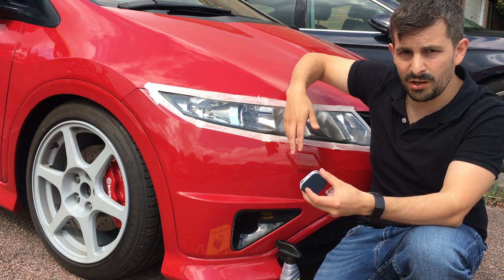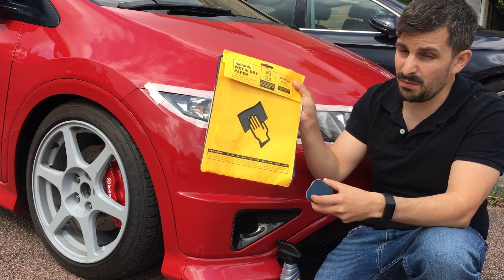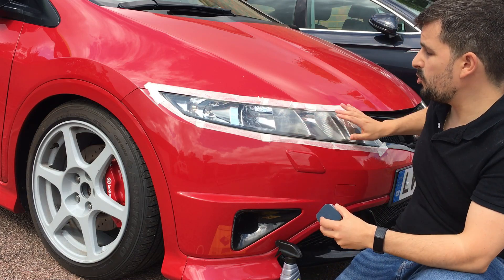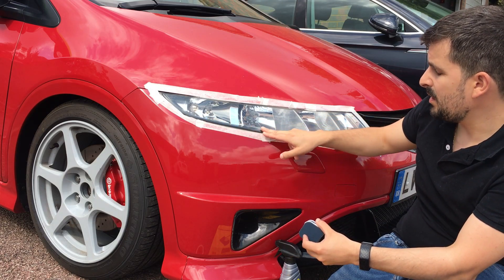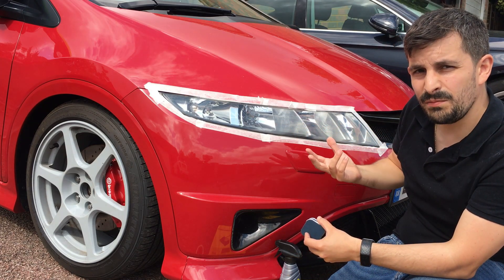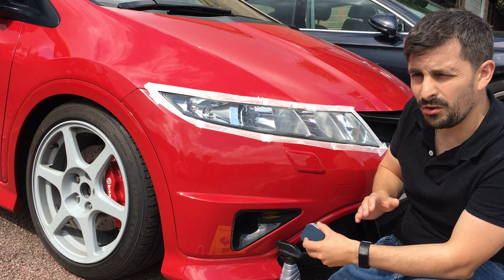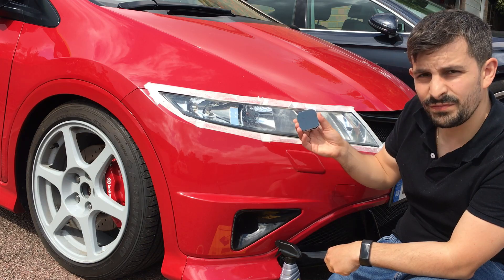So basically what we're gonna do is do a pass with number one, clean it, a pass with number two, clean it, a pass with number three, clean it, and then finally we're gonna buff it with a polishing compound. Alternatively you can use wet sandpaper which you can get from your local shop. What you need to understand is depending on the state of your headlight, you need to choose what sandpaper to use. Some headlights get a very hazy texture, usually in the bottom end, that can only be removed with a bit more coarse sandpaper. Don't go mad — it's better to start higher and then go to a lower grade if it's not working.